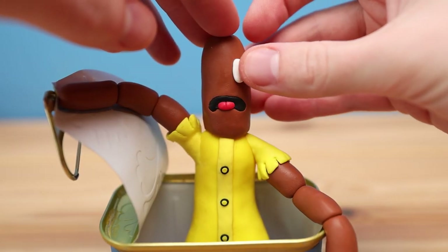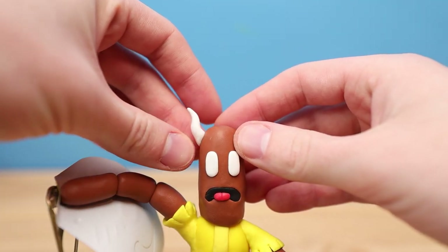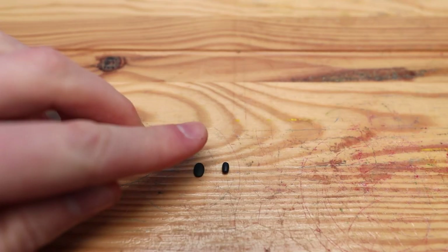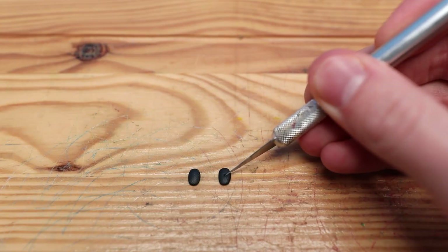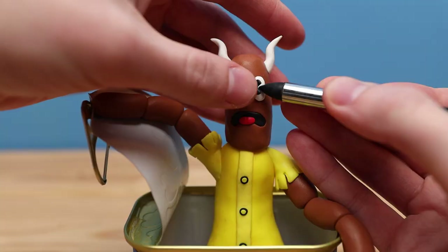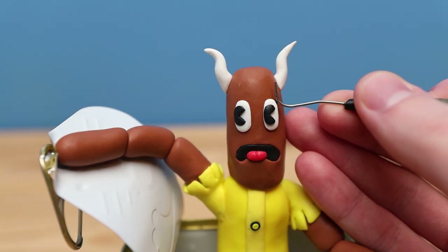After placing the white part of the eyes, I'm going to stay on the white clay for now and work on the horns. Now we can move to the black clay and start creating the eyes. As I say in every Cuphead video, these look like Pac-Man. I'm sure you get the idea by now. Let's get those into place, and using pretty much the smallest worm I could roll out, I'm creating these little eyelashes.